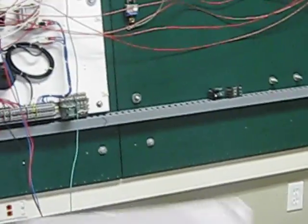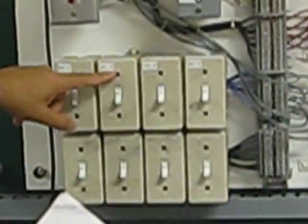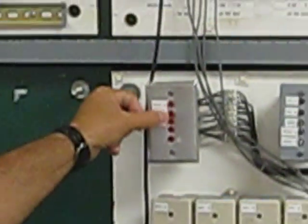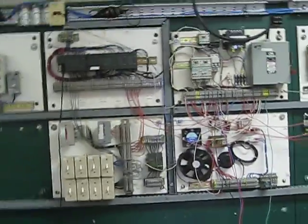We programmed it using the S7-200 and ended up with five inputs coming from switches that simulate the main switch, the pressure switch, manual first pump, auto, and manual second pump. We have three or four lights that indicate the on/off status of the pumps. The program has been downloaded into the PLC, and here's our software already loaded.